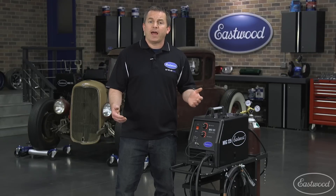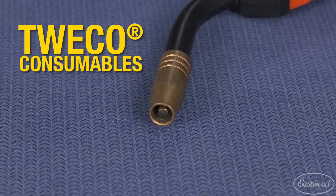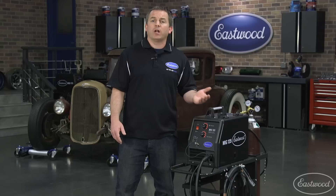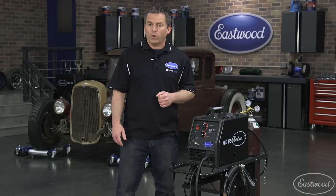Or if you're using it where you don't have access to a tank. And as an added bonus, it uses Tweco consumables. So when you need to replace tips or nozzles, you can find them not only at Eastwood, but also at most locations that sell welding supplies.